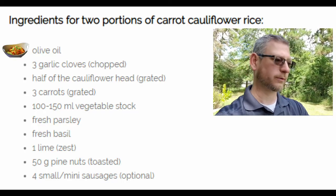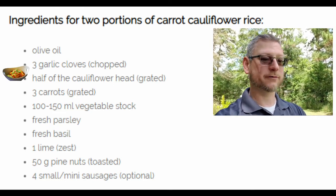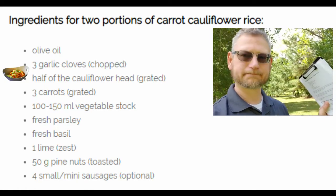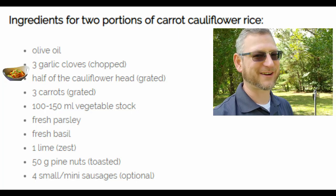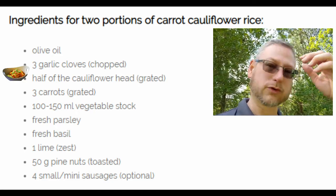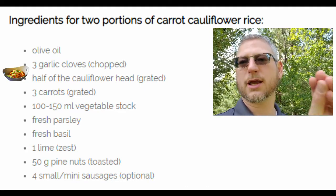The ingredients: olive oil — doesn't say how much, probably for cooking. Three garlic cloves chopped — love me some garlic. Half of a cauliflower head, grated. You can grate cauliflower, and the easiest way is to use a food processor. You can use a food processor with a grater on top, or just chop it into chunks and spin it up. The problem with big chunks is you get some that don't get chopped — they bounce around on top — while other stuff gets over-processed into mush instead of rice.